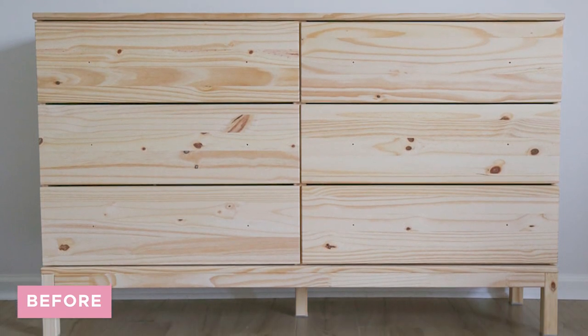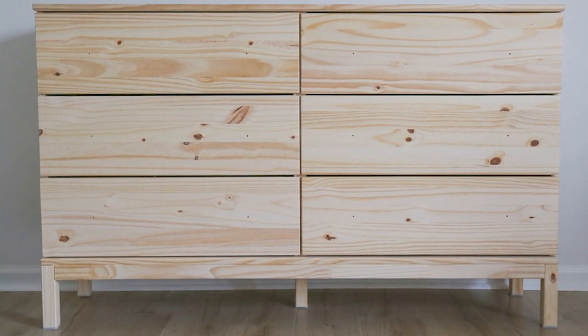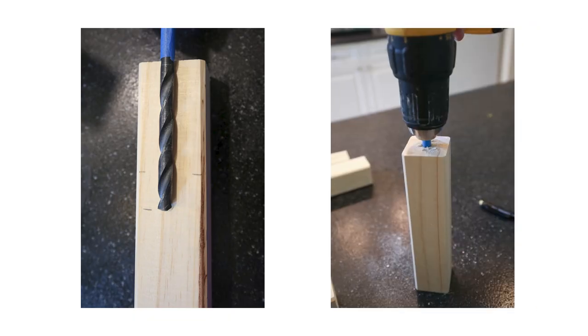IKEA hack number four is the Tarva dresser hack. I used this dresser in our son's nursery makeover and I love it because it's a really good size and quality, and it comes with unfinished wood — so it was perfect for doing a custom hack to make it fit the space.